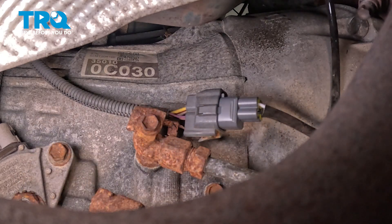At this point, your upstream O2 sensor is in. You want to repeat that process for the driver's side if you need to. Be sure to clear any check engine light codes, and then go ahead and take the vehicle for a road test. At that point, you should be all set.